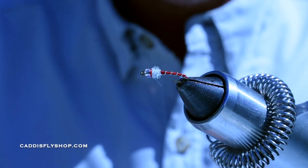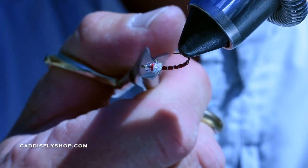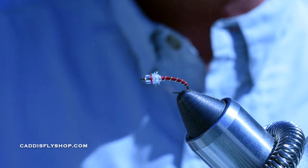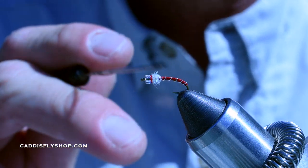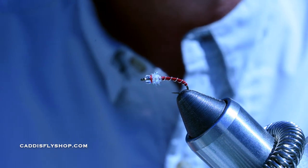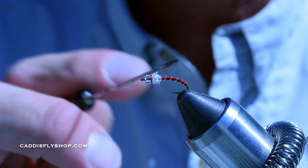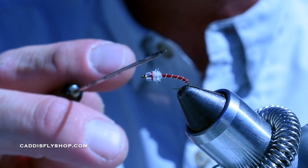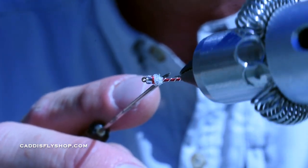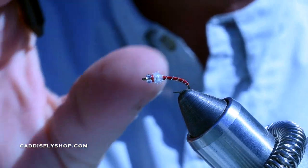And voila — there is your glass bead chironomid. If you've got any longer fibers, just cut those out. You could glue this if you wanted to. I don't, because these flies get smashed. I find when the wire starts unraveling and you have thread kind of peeling in every direction, they seem to fish better. But you could definitely glue this with zap-a-gap, or a thin bone dry, or some type of hard as hull. Any of those glues would work. It does give it a different appearance — a little more shine. They're still going to get trashed by the fish when they keep hitting these small flies.